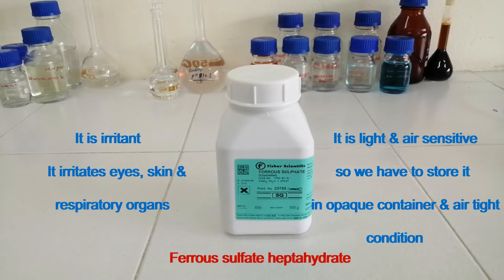This is ferrous sulfate heptahydrate. It is irritant — it irritates eyes, skin, and respiratory organs. It is light and air sensitive, so we have to store it in an opaque container and airtight condition.